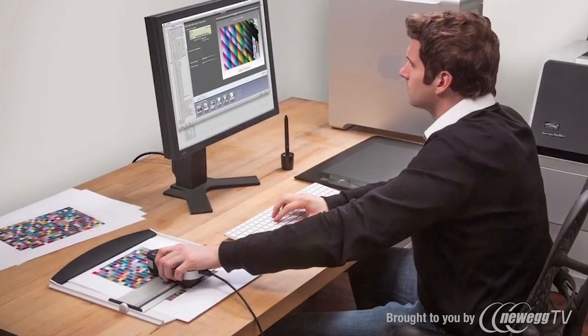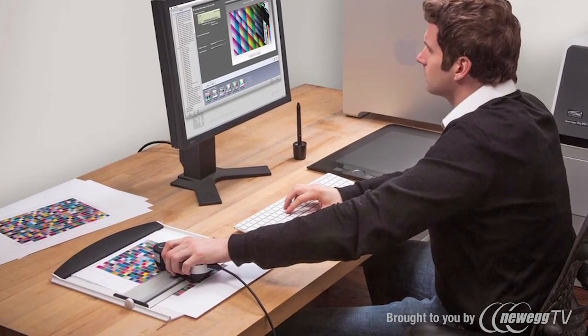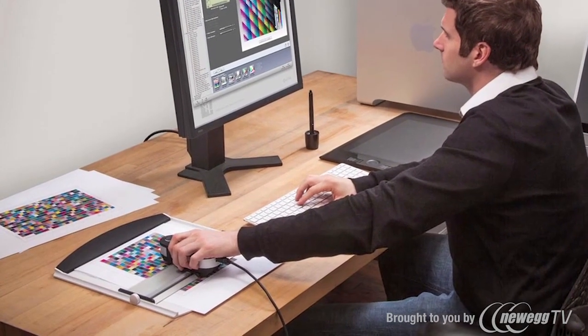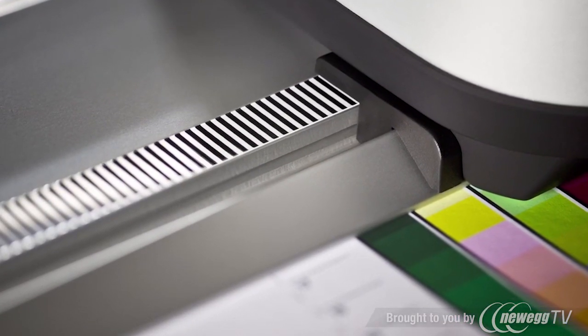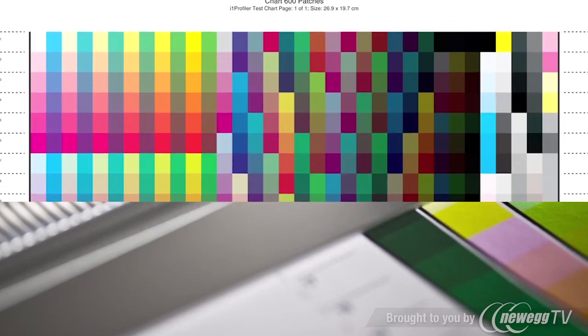i1 Pro 2 brings a new level of accuracy. Virtually error-free scanning and a new positioning detection sensor allows you to read at your own pace. Changes in speed or even stopping won't disrupt the process. Measure smaller patches, down to seven millimeters, to fit more patches per chart. Use smaller process control wedges and gain more data points per sheet.